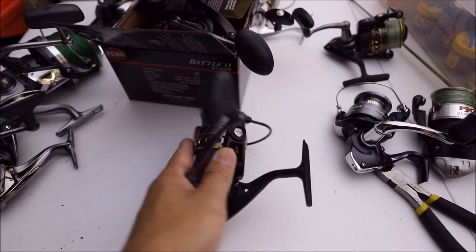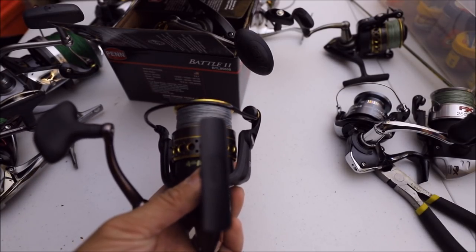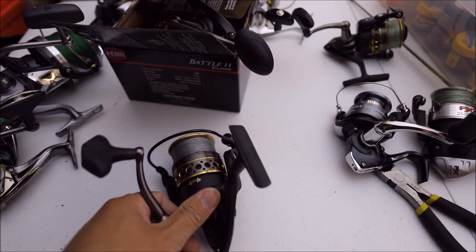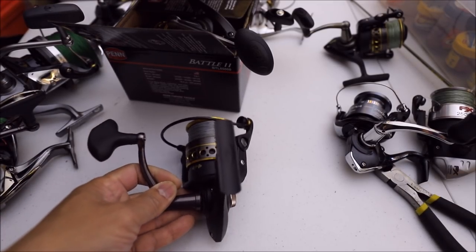I hope I covered as much as I can and this video is going to help you make a better choice on which reel to buy. There are so many more reels on the market — this is just what I've used and what worked really well for me. Alright guys, thanks for watching. Please like, share, and subscribe. I hope to see most of you at the surf fishing tournament coming up on March 24th. Have fun fishing — tight lines!